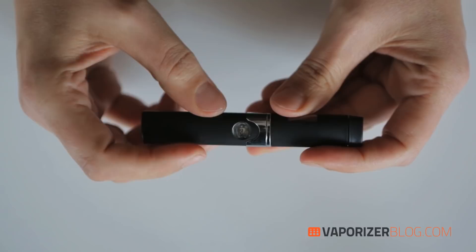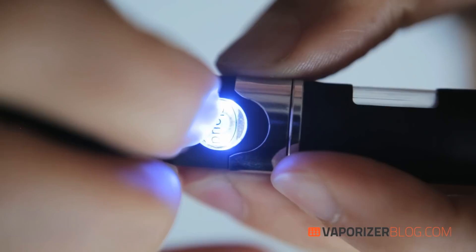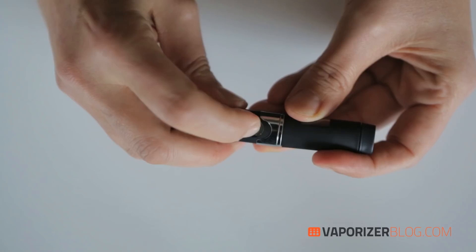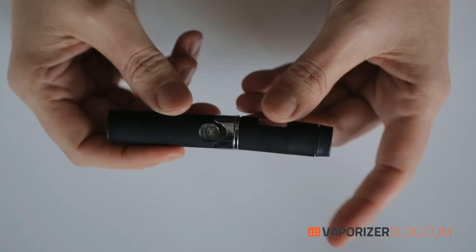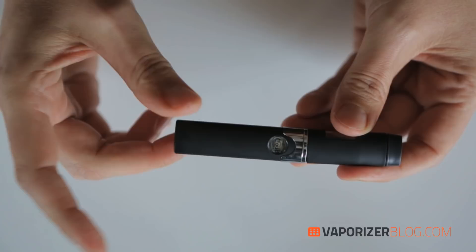Once you have it filled and packed, you press this button down and you see a blue LED, which means you're ready to inhale. You have to keep holding the button while inhaling. All the pieces of the unit are made out of metal or ceramic, which gives a clean, tasty vapor — no plastics.